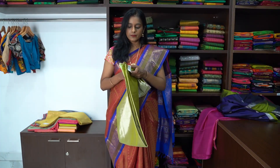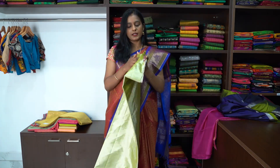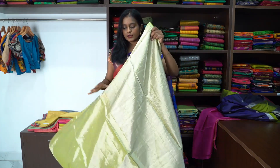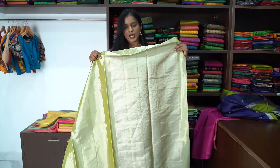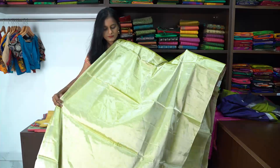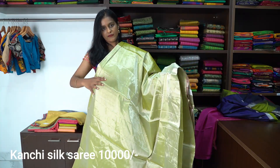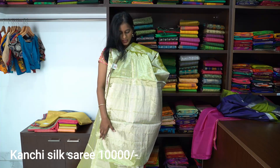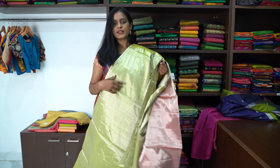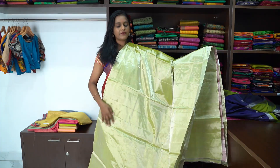Next is a full tissue pista green Kanchivaram silk saree, priced at ₹8,000. The whole saree is fully plain with no border — only the pallu has the border. The pallu has intricate silver saree weave, and the whole saree has a tissue glaze effect. The blouse is also tissue glaze, pink in colour. To shop this saree, you can buy directly from our website.